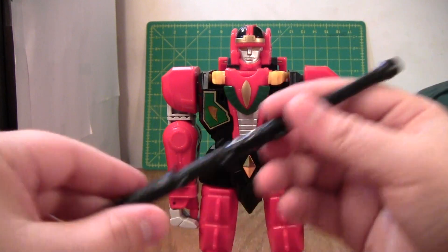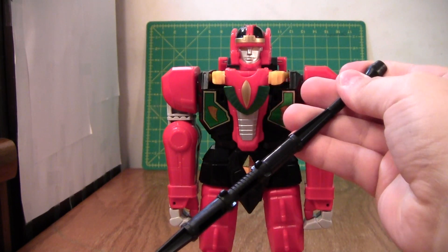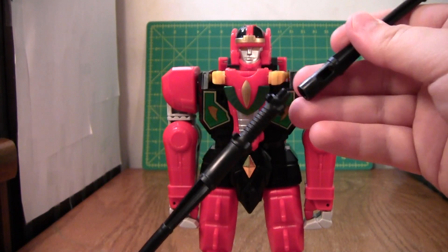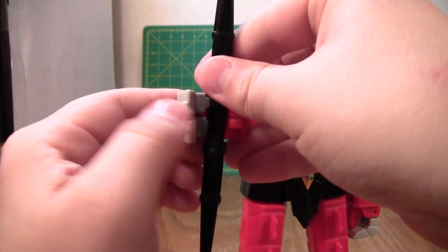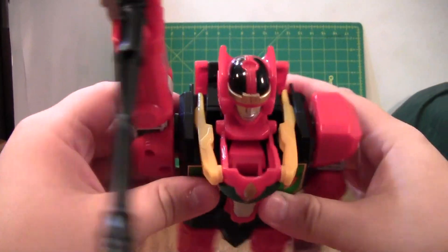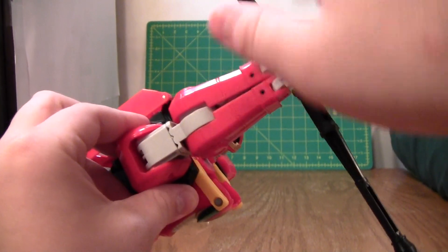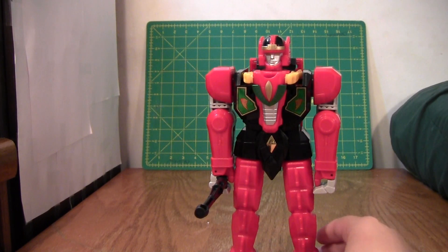Now, for weapons, he has this staff, which can split apart. I'm not entirely sure why it splits apart, because in messing with this figure and the Thunder Megazord, I've never noticed a place for these things to go when separated. So I just leave them together. The way these go into his hand — you have to open the hand and then close the hand around it. And that will give you his weapon. It's a nice little baton staff, and in the show, I believe what he does is he holds it and his arm rotates around real fast like this, and it forms like an electric field or something. But yeah, this is the Red Dragon Thunder Zord, and it's really nice. I really like it, and I do recommend it.